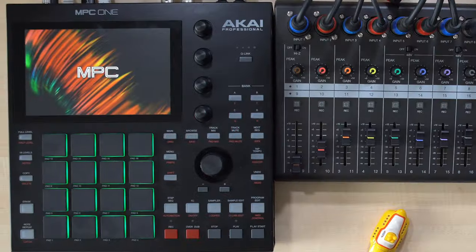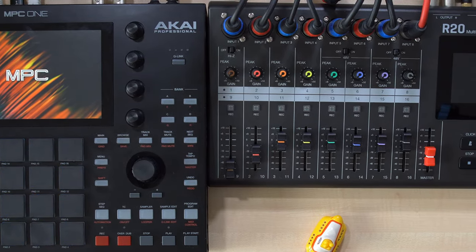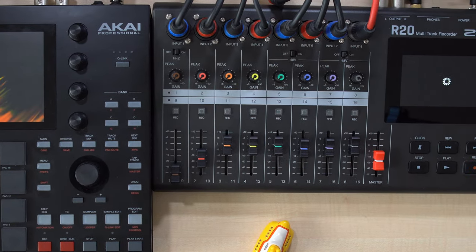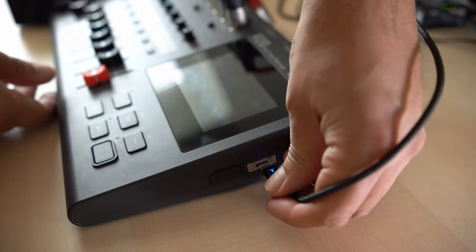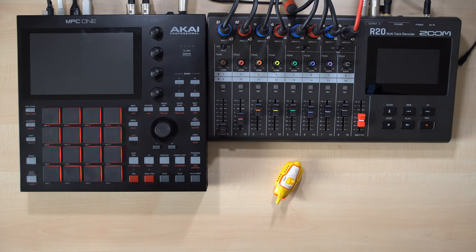The MPC1 is a Linux-based DAW in the box, and the R20 is a multitrack recorder that can also work as an audio interface with eight audio inputs and four separate audio outputs. In order to take advantage of this, we must first connect both devices with a USB Type-C data cable, then turn on both devices and wait for them to boot.